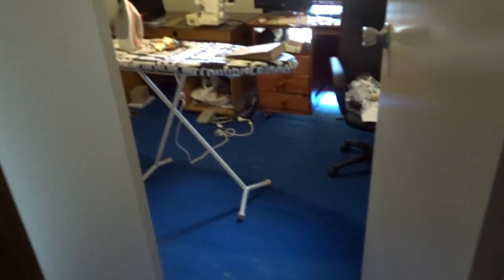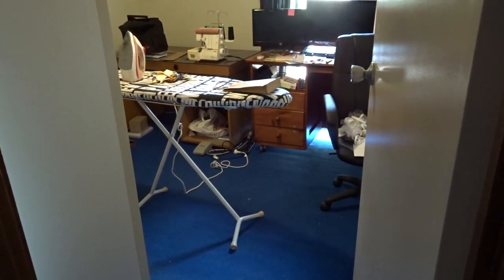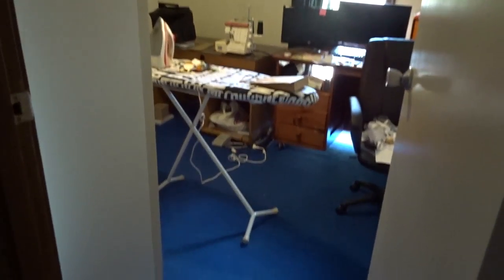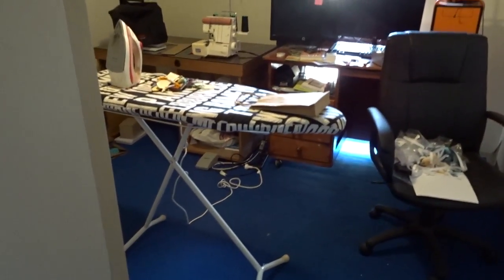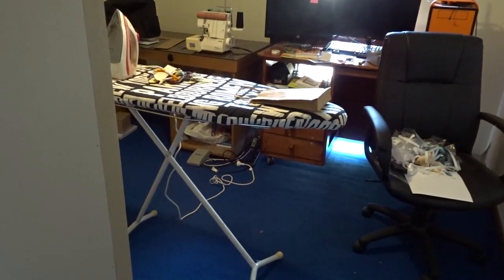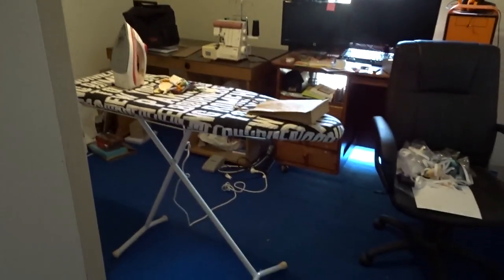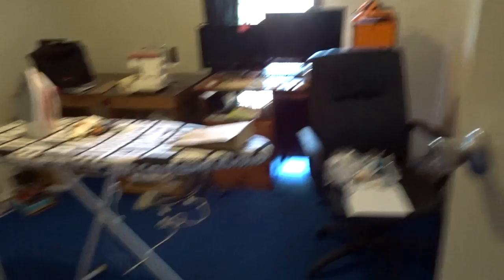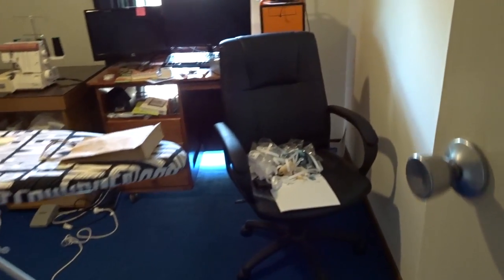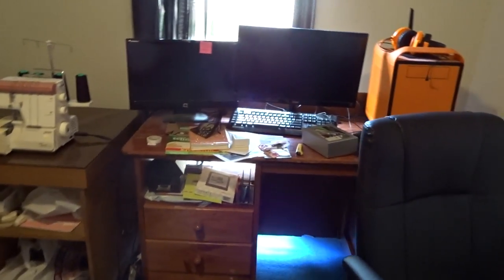This is kind of what you see when you walk into the room. The floor is blue carpeted because the people before us did waxing and massage so they needed carpet that was going to deal with that. The ironing board is out all the time because it's the best place for it to go. I don't actually stitch in here because I prefer to be in the lounge room, but I have all my stuff in here.